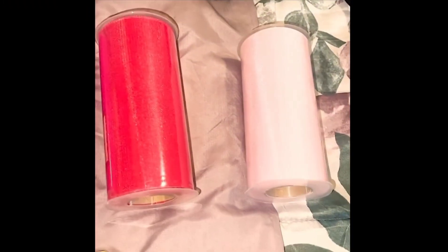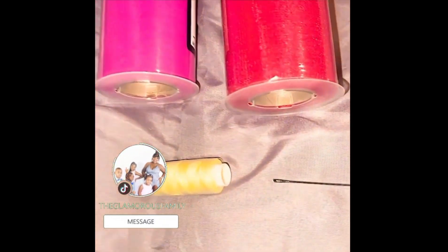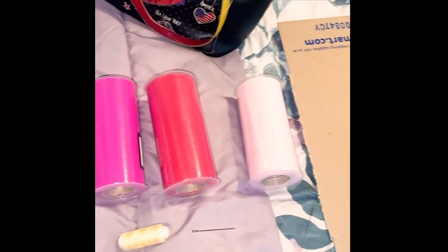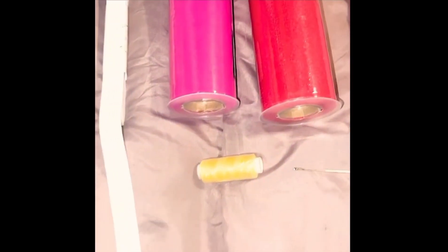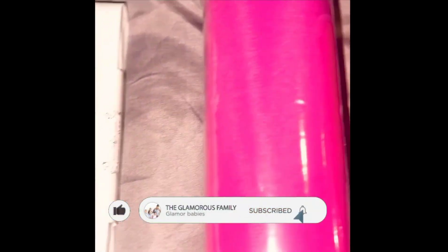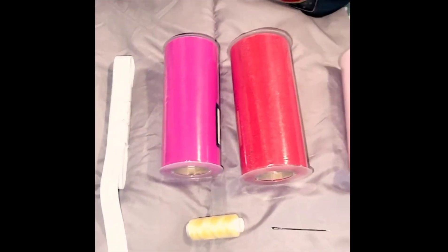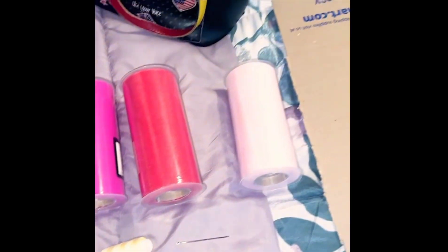Hi guys, welcome back to The Glamorous Family Channel. Today, for the first time, I'll be making Zarianna a tutu for her 5th birthday party. The things I'm using are the tulle, a cardboard box, needle and thread, my measuring tape, and my elastic band. Make sure you guys stay tuned, like, comment and share, and make sure you guys comment below on your experience.